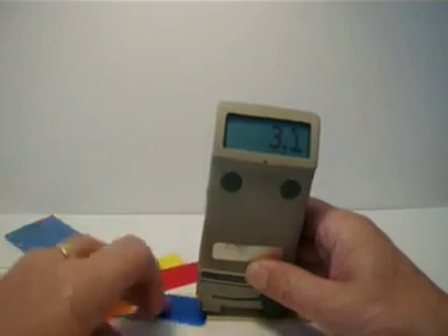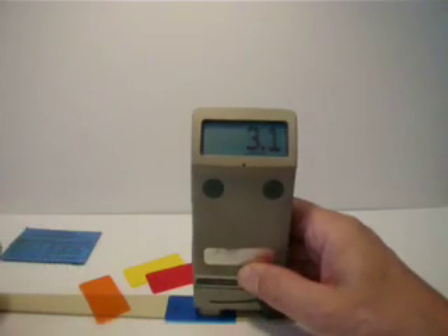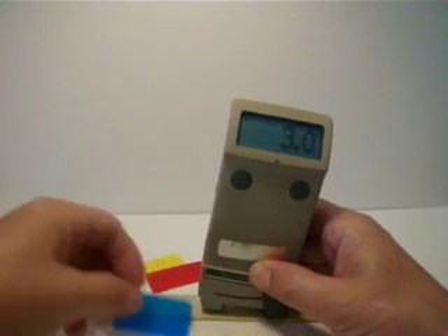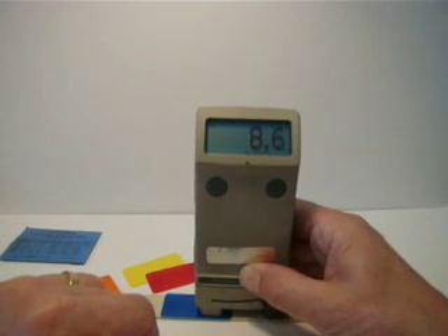I'll take another shim to show you. This blue shim is 5 mils with about a 5% variation. So there's about 10 mils plus or minus. Let's get a third reading — 4, and back on the surface: 3. So with 5 mils on the blue, that'd be 8, plus or minus 5%. So that's right on there.